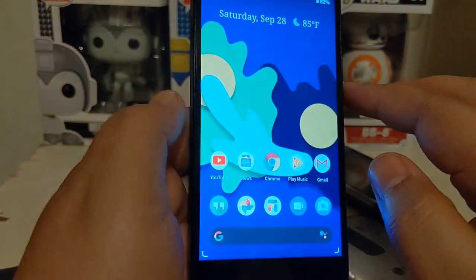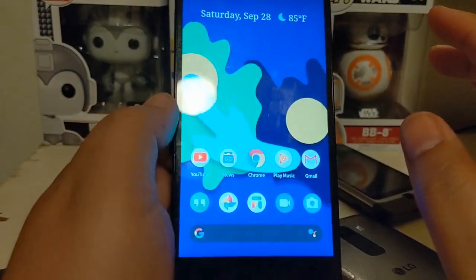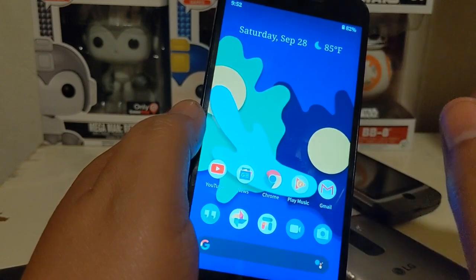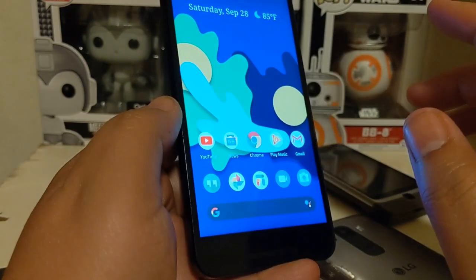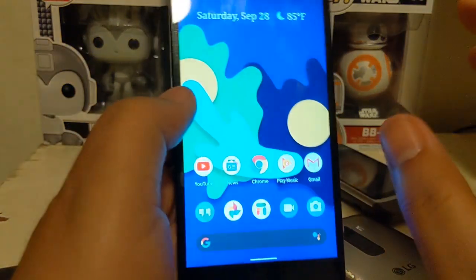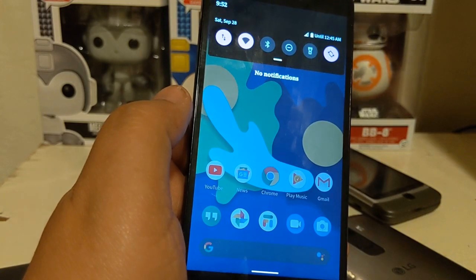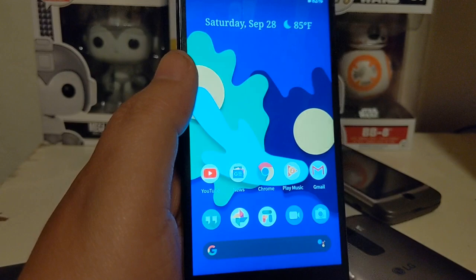I'll probably continue looking into the SIM card issue. I know it was doing this previously — something's up with it, because it happened when I put the actual Google Fi SIM card in. The one in here right now is just a data-only SIM card. Earlier it actually activated and told me it could only give access to the Google Fi app rather than making phone calls. I'm pretty sure it's just my device and not the custom ROM.